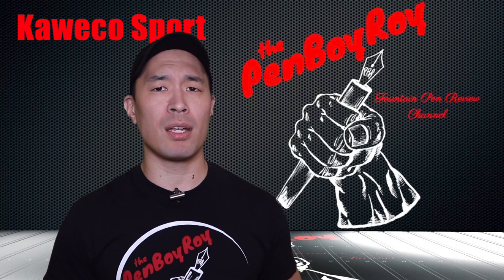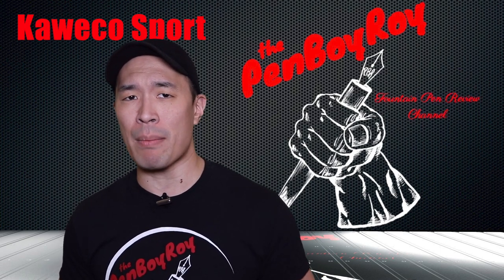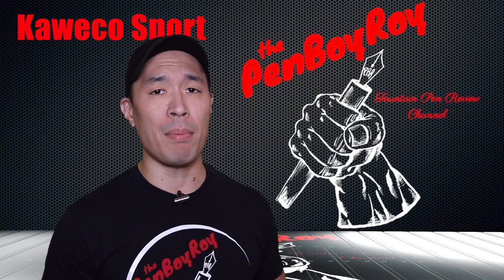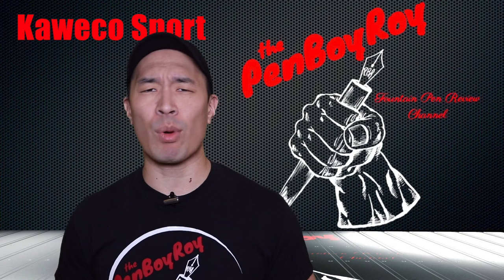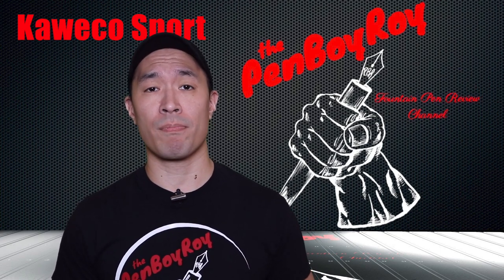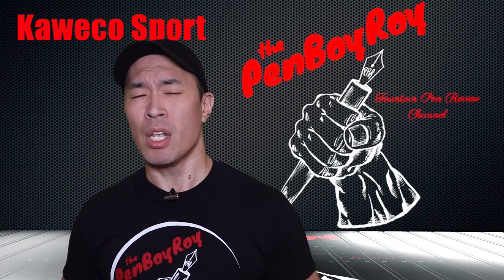Also, don't forget to check out the Penboy Roy Pentertainment Podcast, where Tom, the odd oink, and I discuss all things related to the fountain pen hobby. It's a lot of fun and a great way to kill time and brain cells without the use of illicit substances. Just be forewarned, it's not for children. You have been warned.